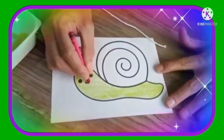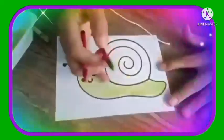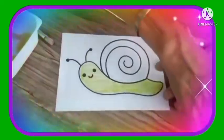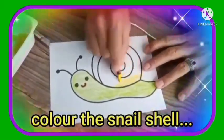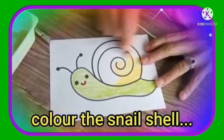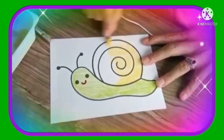I'm going to give him a nice red smile. Now I'm going to take my yellow and I'm going to color the shell yellow.